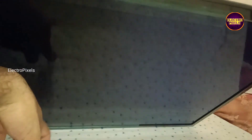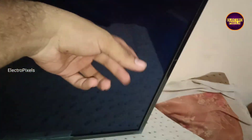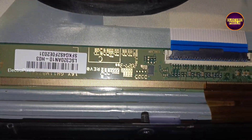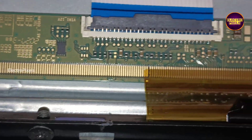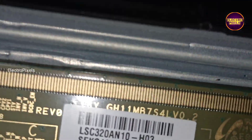This TV comes with the fault of no display. You can see while tapping on the display, the backlight flashes, which means the backlights are working properly. The actual reason for this complaint is because of internal shorting in gate signals inside the glass panel. It's a 32 inch smart LED TV.